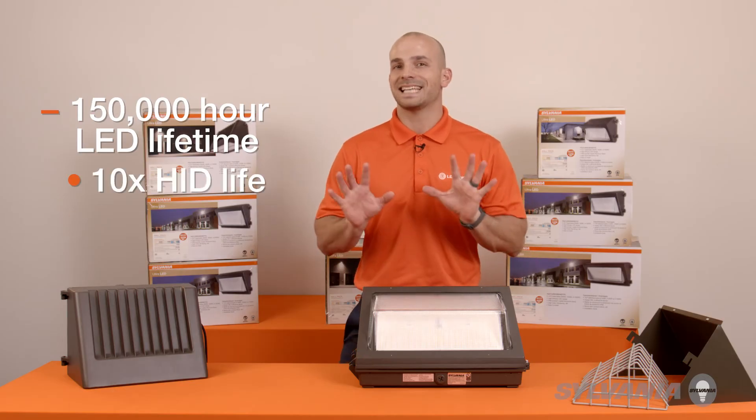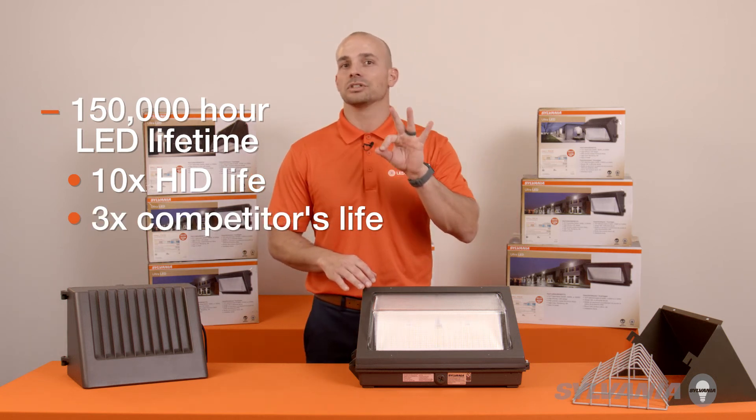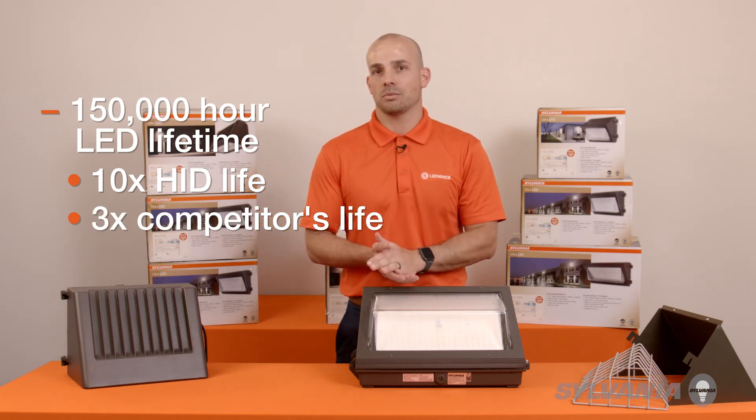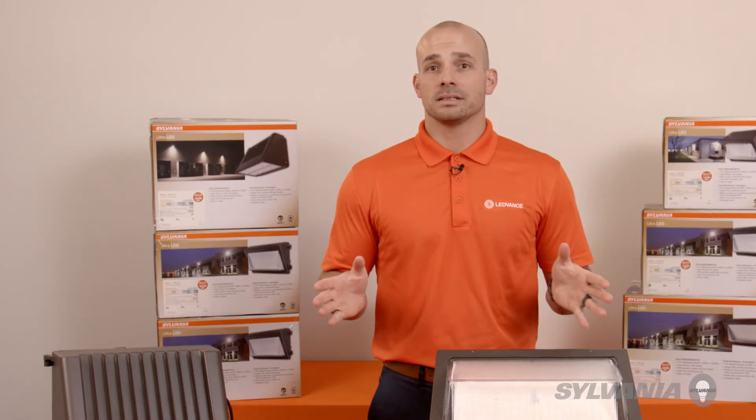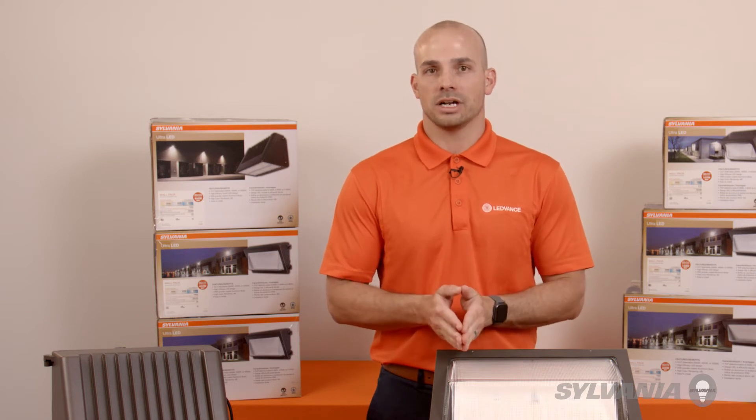Conservatively, that's over 10 times the life of HIDs and up to three times as long as many competitors with LED wall pack options. Avoiding maintenance costs like saving thousands of dollars on expensive lift rentals is an important payback consideration.